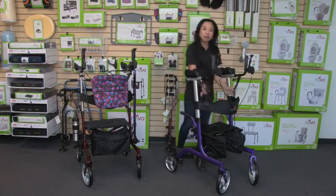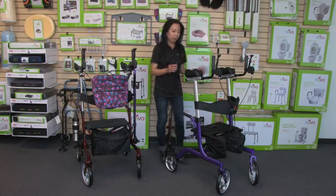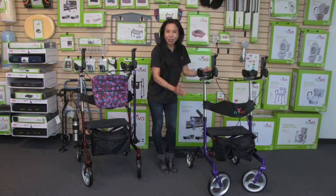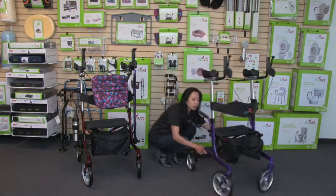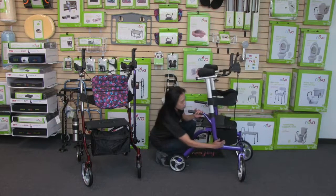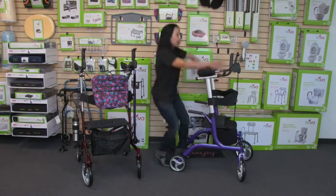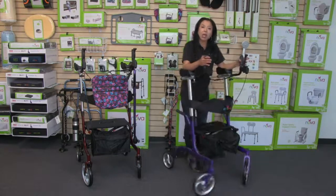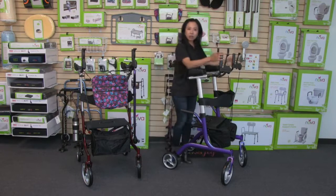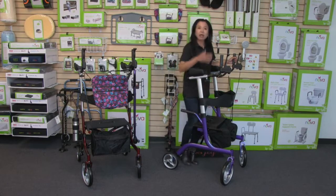While it only weighs 20 pounds, this is an incredibly stable and durable rollator because of the base. It has very durable all-terrain wheels — 10-inch wheels in the front and 8-inch wheels in the back. The frame is designed so the front wheels and the front of the frame have an extended forward position, so when the user leans forward for momentum, that front-forward design keeps the center of gravity stable and keeps the user safe when going over bumps, curbs, or grassy terrain.